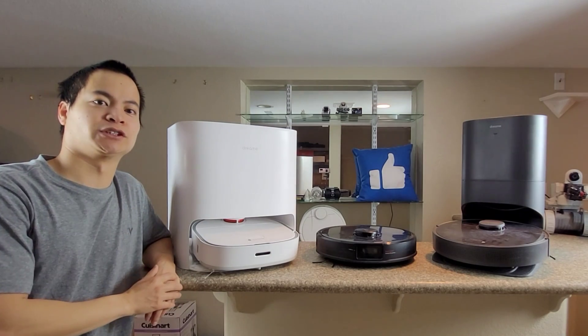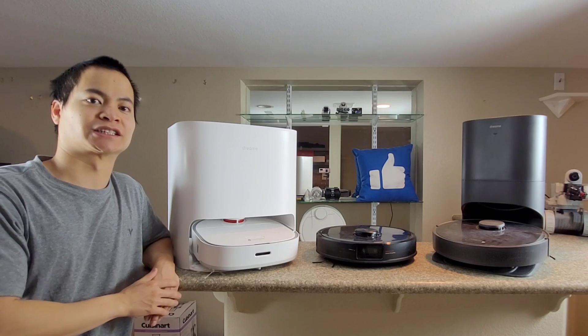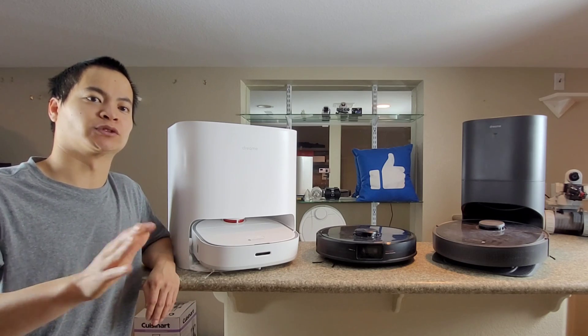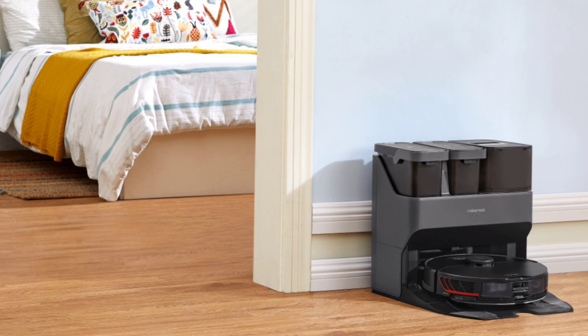Well hello internet world, how's everyone doing today? Happy New Year's and happy 2022. It's exciting times because Roborock released the latest and greatest model. Now we have the Roborock S7 Max-V Ultra.